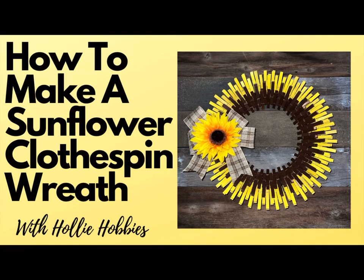Hi, welcome back to Holly Hobbies. Let me show you how to take a 14-inch wire wreath frame and some clothespins and turn it into a beautiful sunflower wreath that will be enjoyed for years to come. This wreath is beginner friendly and will bring out your inner crafter, so let's grab our clothespins and have some fun creating this beautiful sunflower wreath design together.